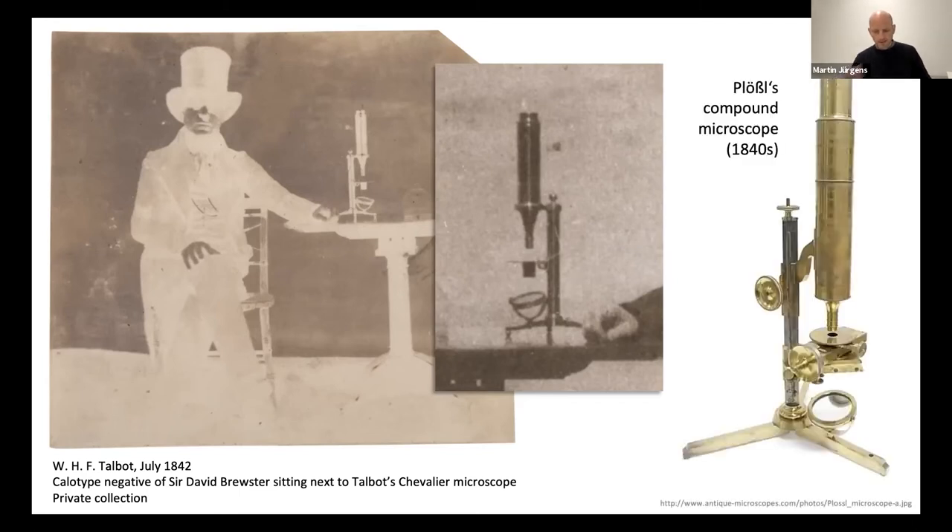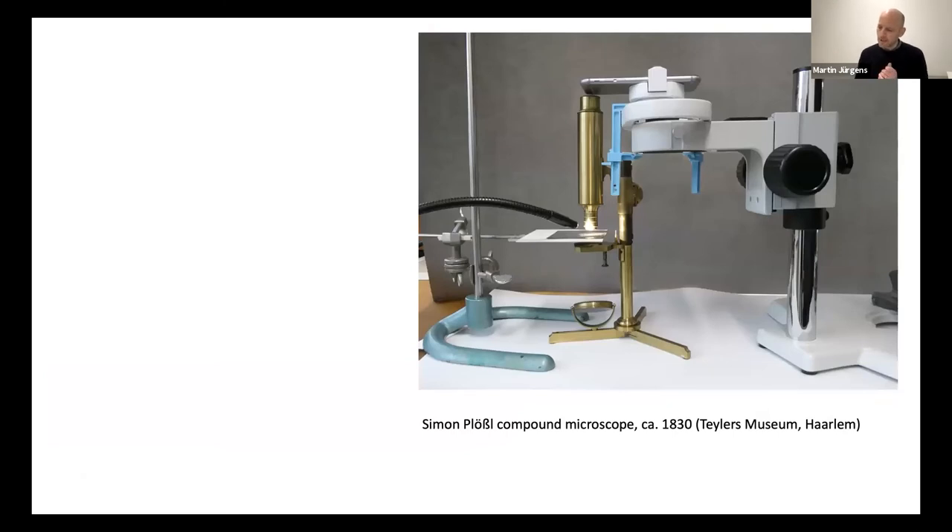We know that Josef Berres in Vienna was familiar with microscopes made by the Austrian optical instrument maker Simon Plessl. In fact, Plessl was very interested in photography and worked closely with Berres. The better devices of this period are all compound microscopes with a simple brass frame, and we can see the similarities between the French model and this Austrian device. In the Netherlands, we were able to locate microscopes made by Simon Plessl roughly dating to the period in which photography was invented. Shown here is Plessl's compound microscope at the Teylers Museum in Haarlem, produced around 1830, with a historical daguerreotype laid on a separate stage under the lens.